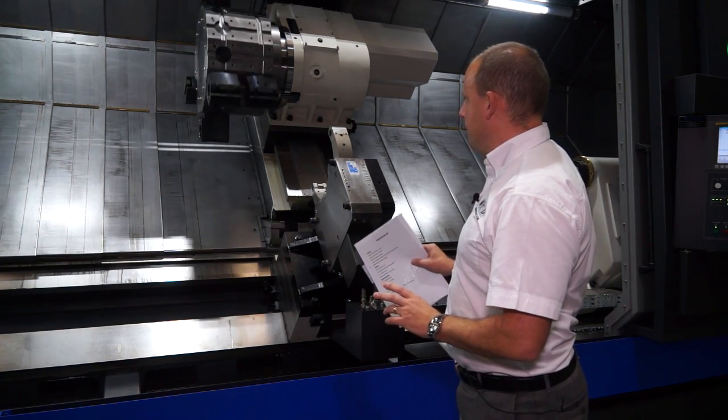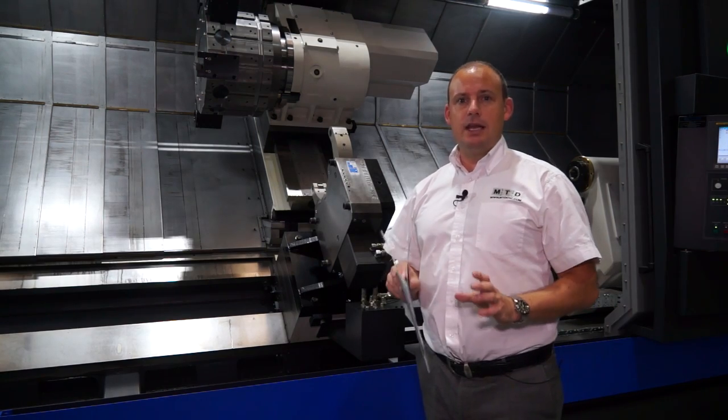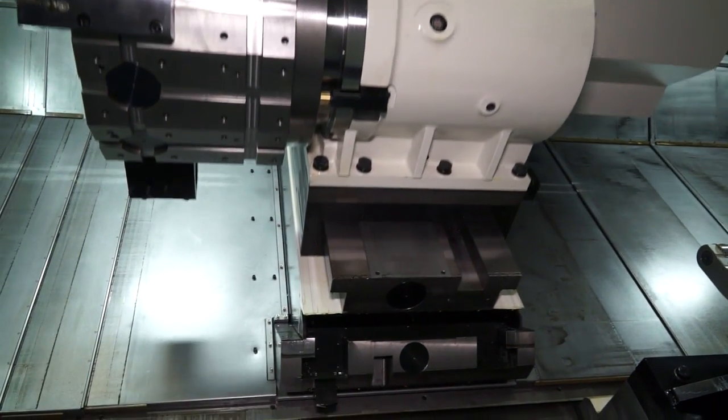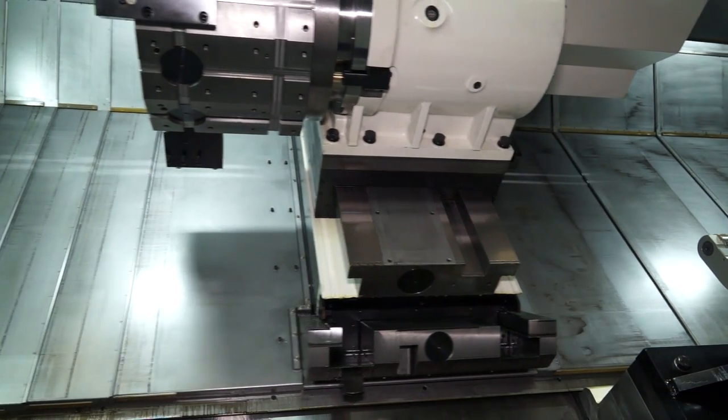It's a box guideway machine. The turret on this machine is one of the features that we really need to explore in more detail. With this type of machine you're going to be looking at doing turning on long shaft work or maybe boring. Where is this turret different?